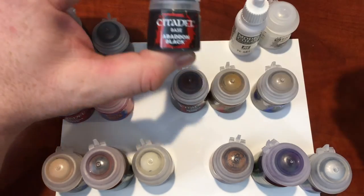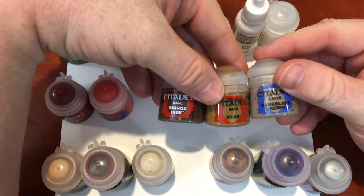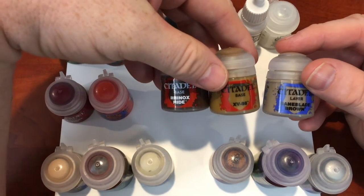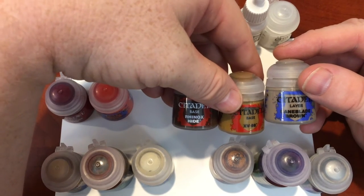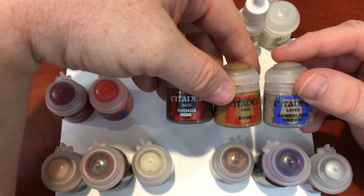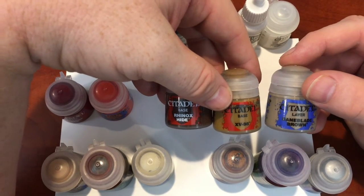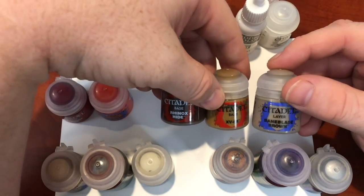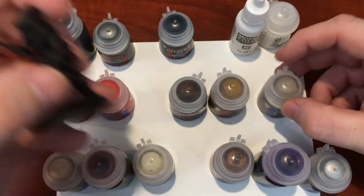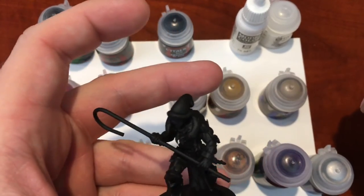Abaddon Black will cover any deep recesses. Now here's the earthy tone section — this ties everything together. Rhinox Hide will be used for the front of his loincloth, fingernails, and teeth. XV-88 gives a yellow tint that makes skulls look worn, which I really like. And Baneblade Brown adds a little more for the joints — just to tan it up and make it look weathered.